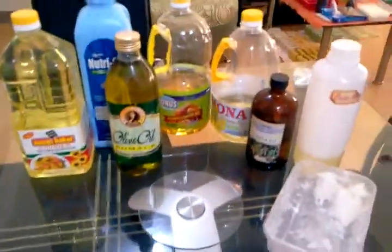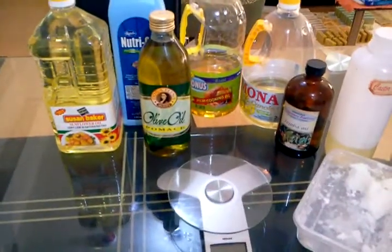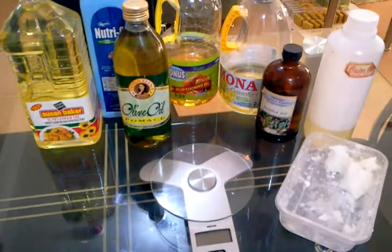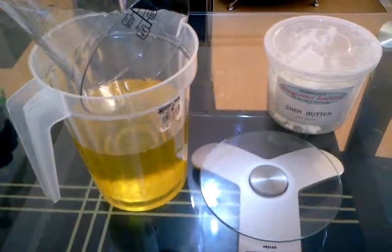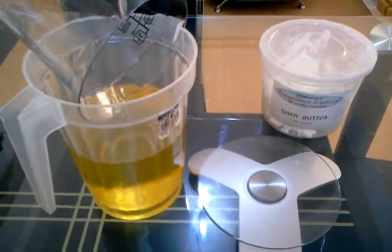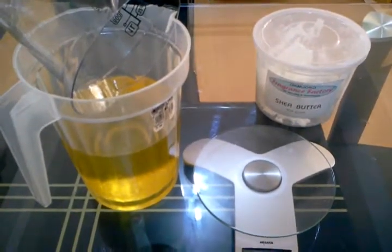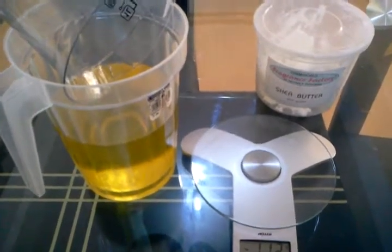Without the shea butter, you may incorporate all the other oils in one container. I have placed all the oils we need in one container. The only thing remaining is the cocoa butter that I am currently warming.